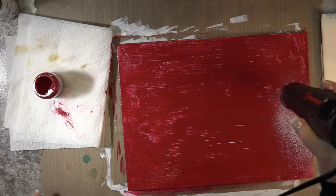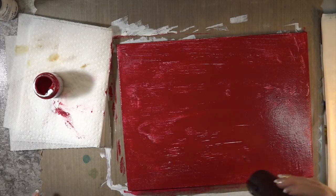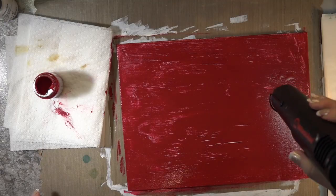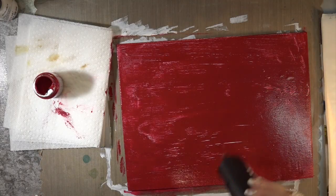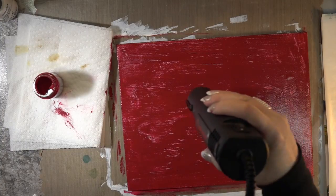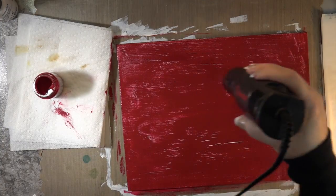I wanted to keep this in case you like red, and in case you want to do a painting and you want the backdrop to be a vibrant red and then want an idea of what to do around the edges. I'll show you what I did. Isn't that beautiful crackle? I love this stuff.